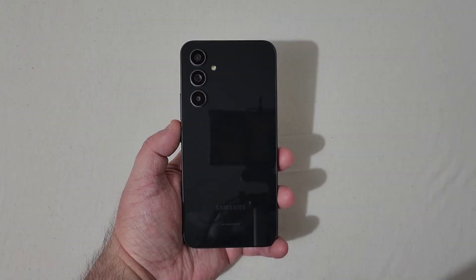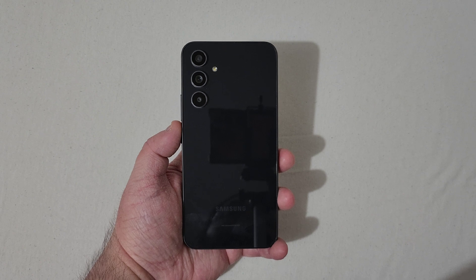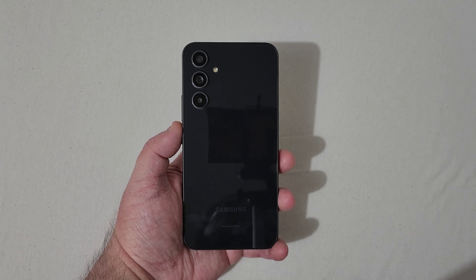Alright everyone, RJ here. Welcome back to the channel. Today I'll be doing a brief tutorial on how to hard reset the Samsung Galaxy A54 5G. This is a very simple process, but I do want to go over a couple of things before showing you how to do this.